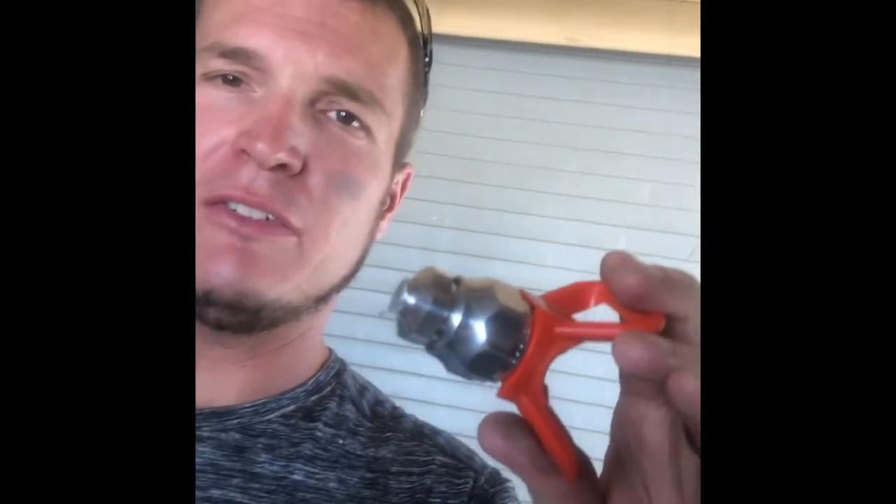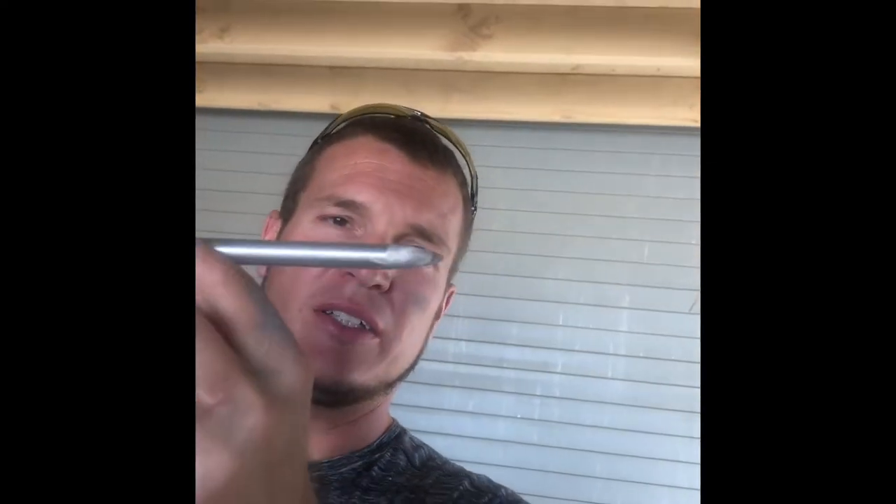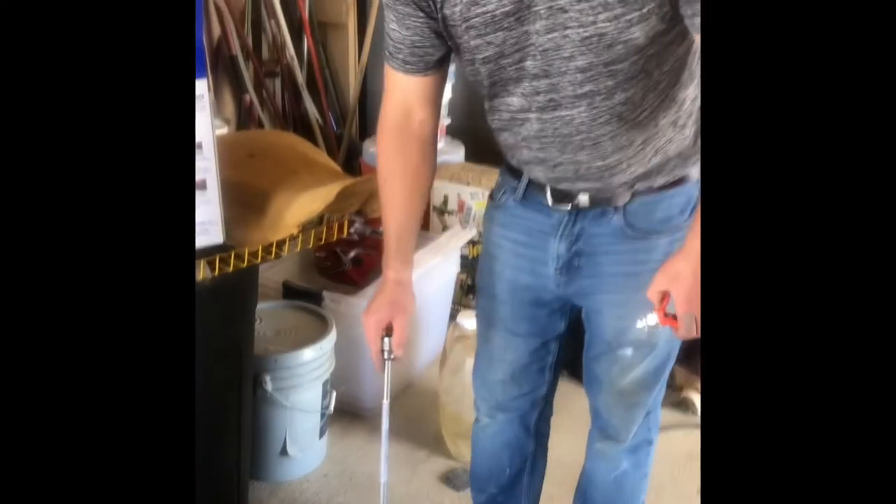I went ahead and cut this part off and then I ground it with a grinder into like a pencil tip. This way, when you drill your holes in your concrete, you can push that tip into the hole and it holds the pressure so you can push it in there.